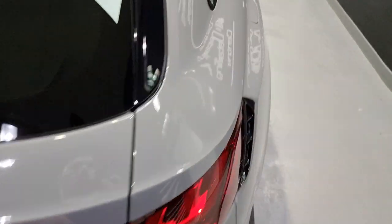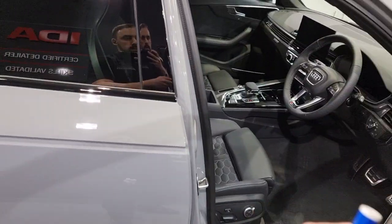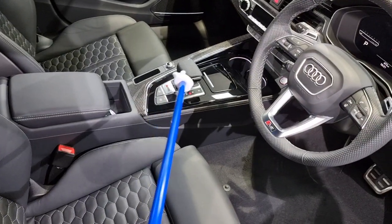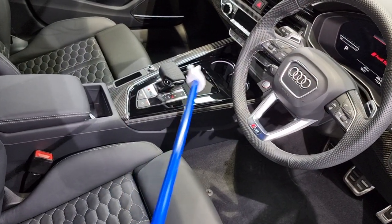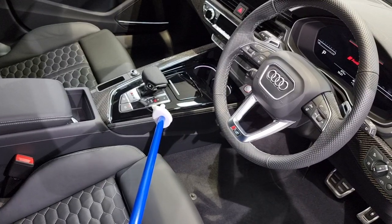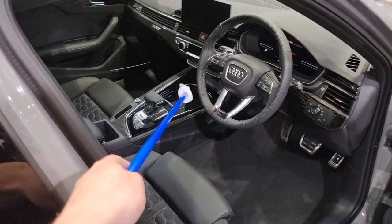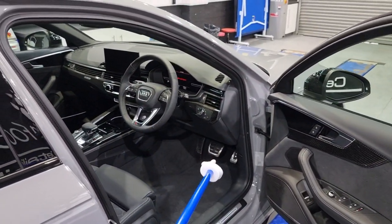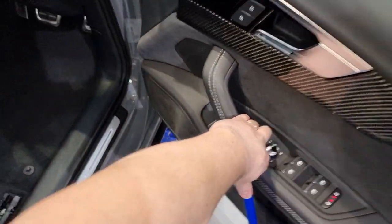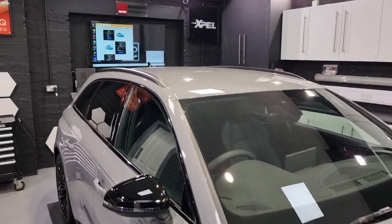Something we've done for this customer — as they are a regular — is the gloss black interior protection around here. We didn't do the carbon or anything as it wasn't requested, but just because your hands are constantly touching here, these gloss blacks have been protected too. You can warm them up with a hairdryer once your nails and fingers have scratched them all up, or you've dropped your coffees or Red Bulls in the cup holders while giving it the brap brap in your RS4. Always use your handles!